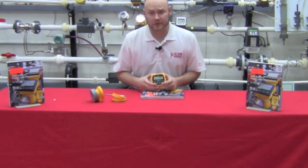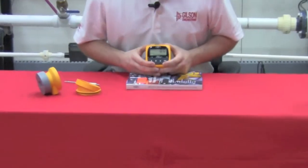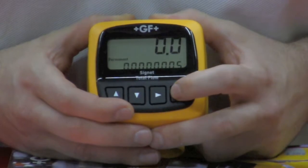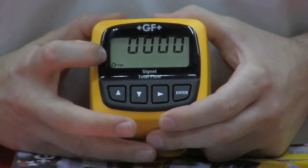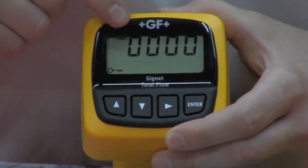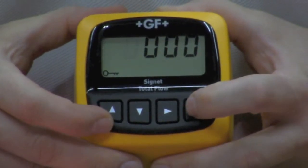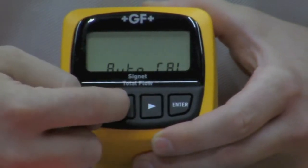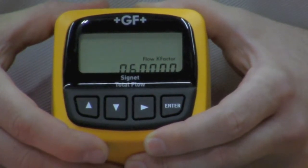Now we're going to get into the basic initial setup programming of the 8150. We're going to hit the enter button and hold it down for two seconds, then release it. We see the key icon. The initial passcode out of the box is 0000. We're going to hit enter again. Now we're displaying AutoCal. We're going to skip past that by hitting the down button once. This brings us to flow k-factor.